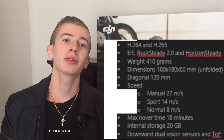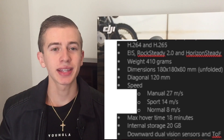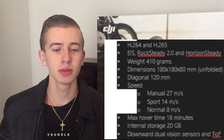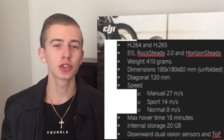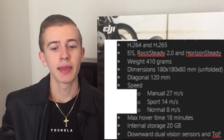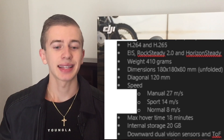We're going to have H.264 and H.265 codec support. The drone will only have a one-axis gimbal, but it will feature RockSteady 2.0 and HorizonSteady, which will ensure absolutely flawless and very smooth shots.